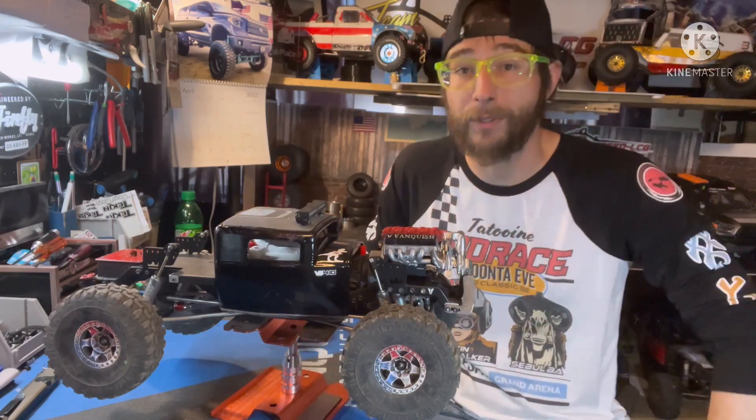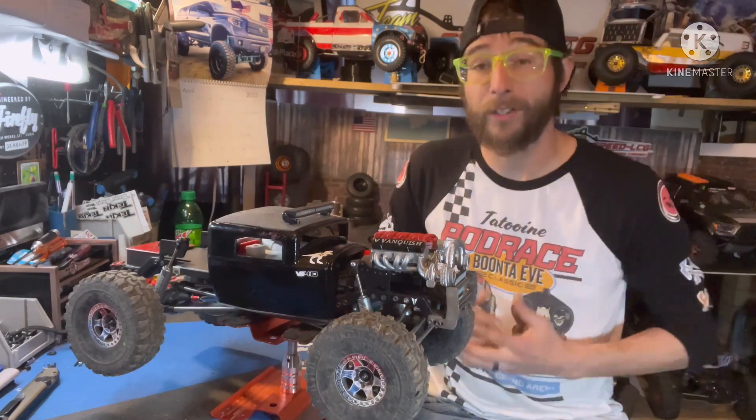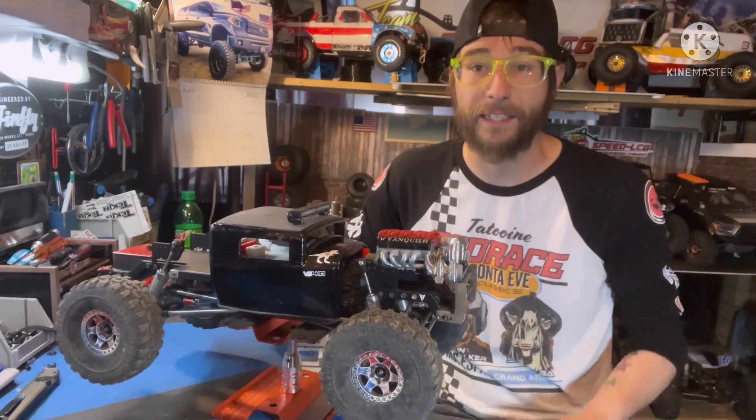So I wanted to have something ready for local competition — any class 2 or class 3 comp — something capable that also looks pretty decent. When deciding what I wanted to build next, I wanted to do another hot rod style build. If you remember one of my older videos, I did have a hot rod theme build previously with an SSD Trail King, so I wanted to do something similar to that again.